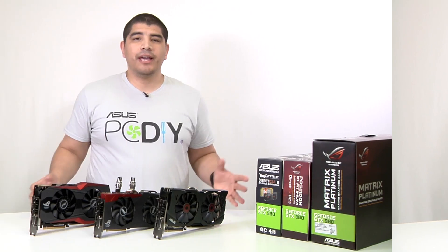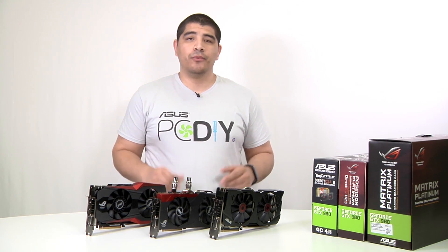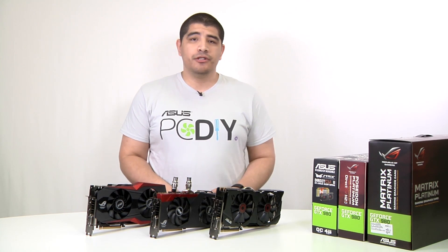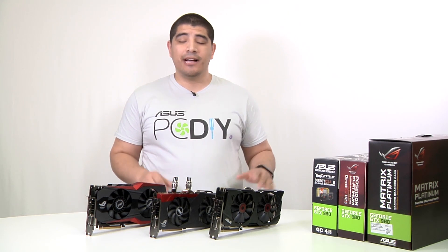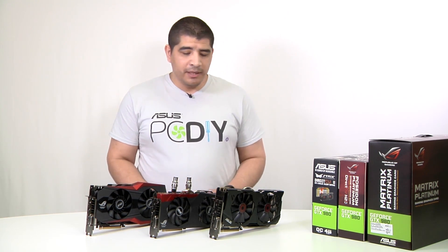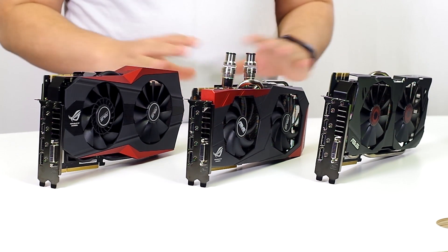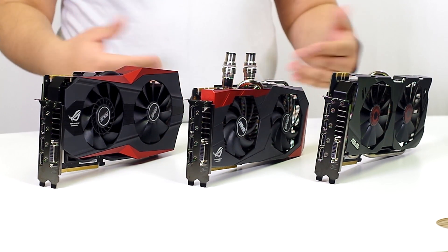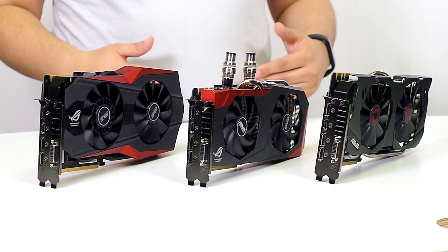Let's wrap things up. All three cards feature an ASUS non-reference design giving cooler, quieter, and faster operation, with improved PCB, power componentry, heat sink and fan assembly, and great overclocking. For those wanting more information, full extensive overviews covering the Matrix, Poseidon, and Strix — including full disassembly, overclocking insights, and performance analysis — are available at the PCDIY YouTube channel.